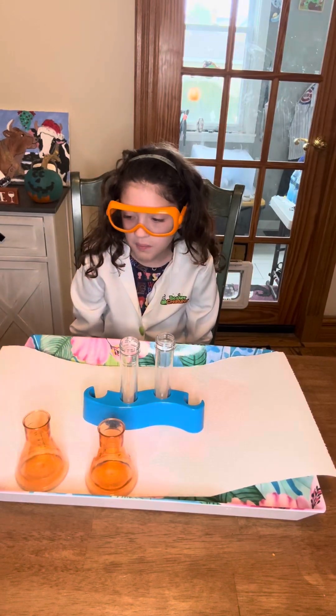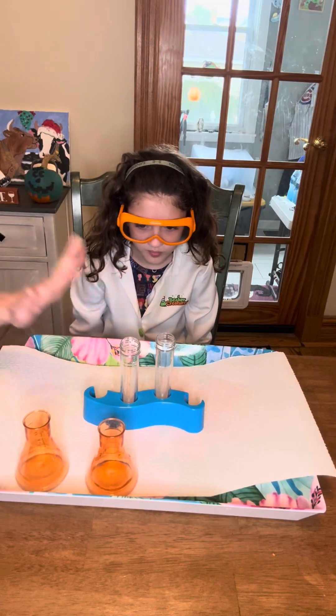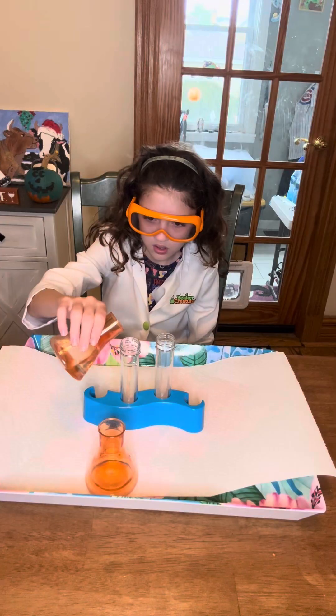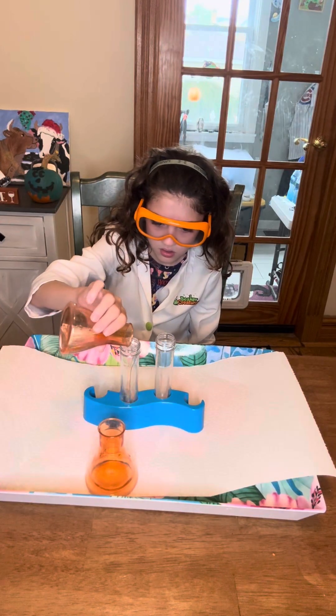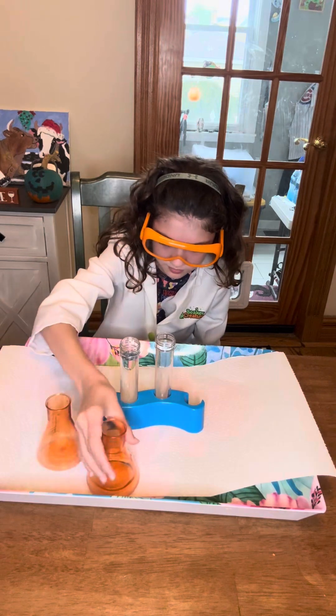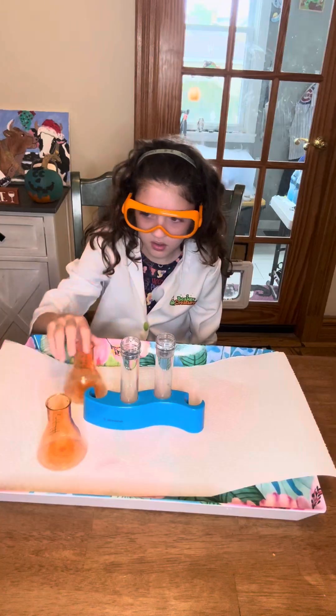That's our first step. So our first step says we need to fill both these test tubes with water. I gave you two separate waters, so you can go ahead. Good job!